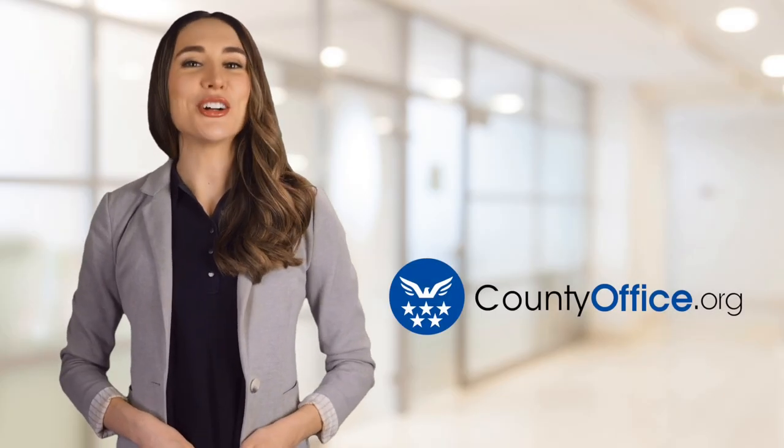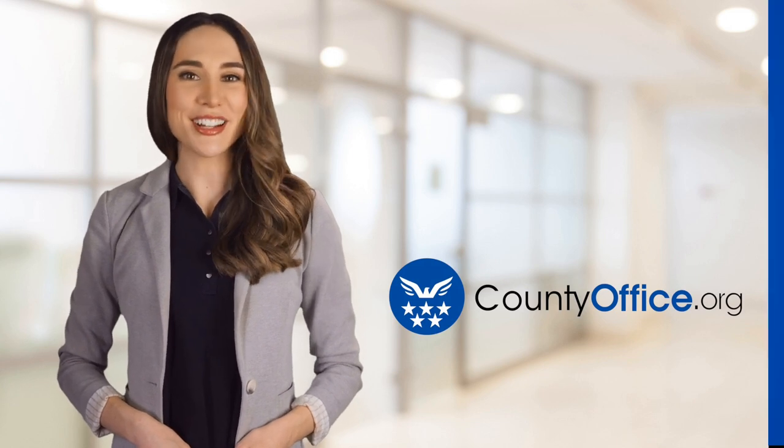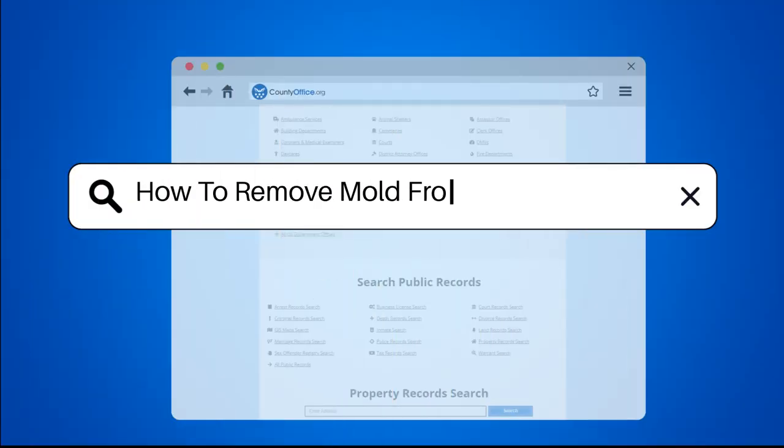Welcome to County Office, your ultimate guide to local government services and public records. Let's get started. How to remove mold from leather couch?